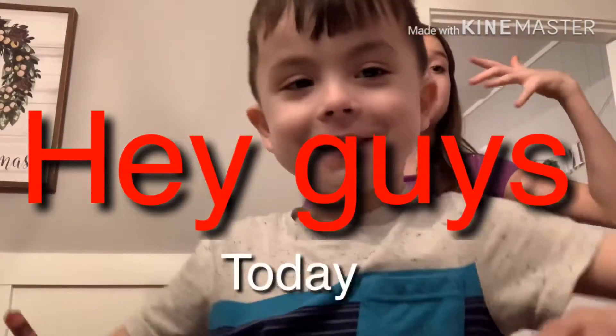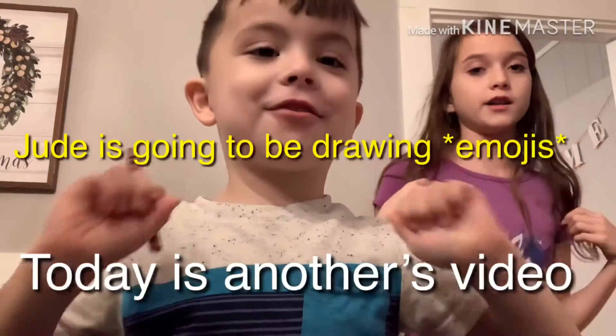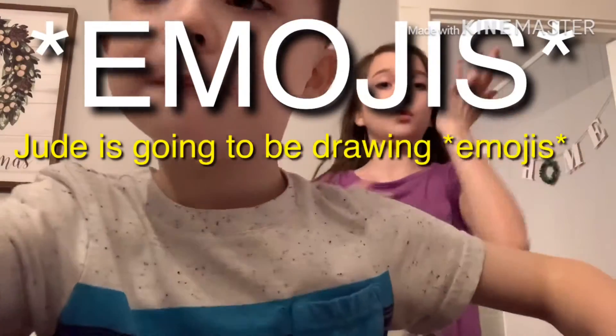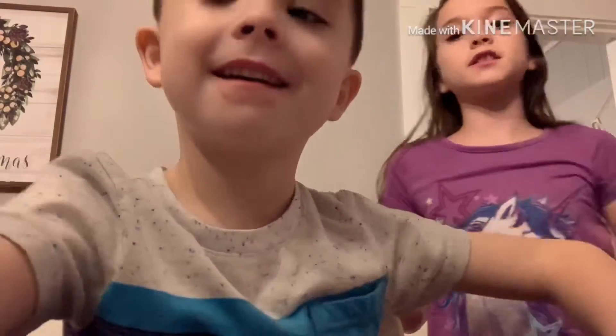Hey guys, today's another video. So we're just going to be drawing squishies and this is going to be a little bit boring but it might be kind of fun because when you're putting this time on.